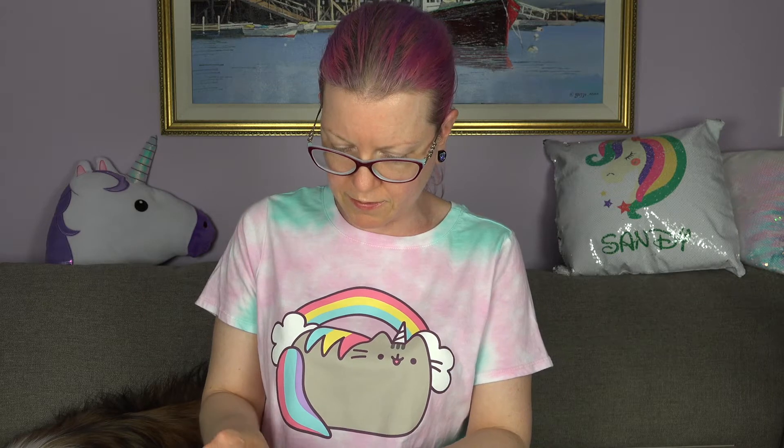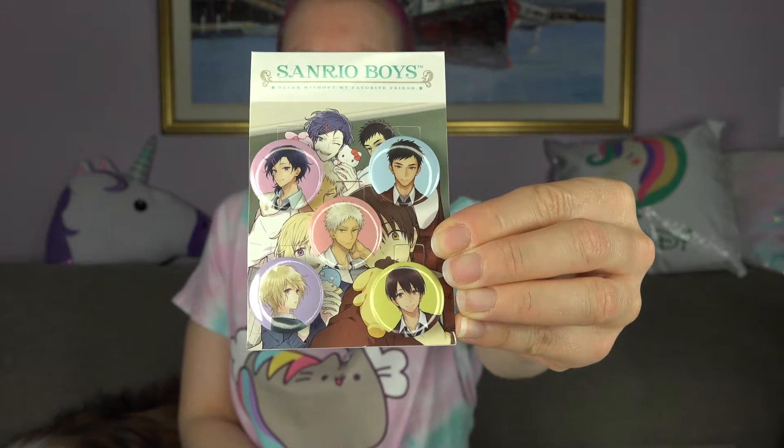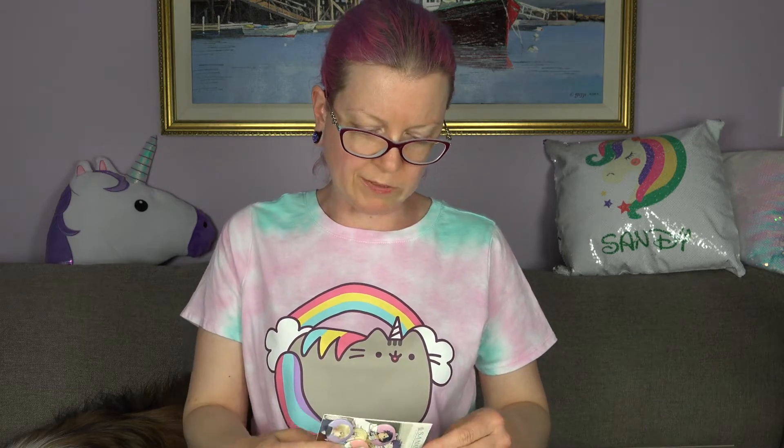The first thing are these pins — Sanrio Boy pins, buttons, badges. These are smaller than I thought they would be, but they're super cute and I'm still really happy with them. Here are the five main guys. I thought I was going to make one case with each pin, but now I'm thinking I'll offer all the characters on one case. Because they're kind of small, I feel like people might not want a case with just a small pin. We'll see.